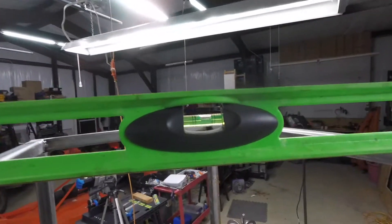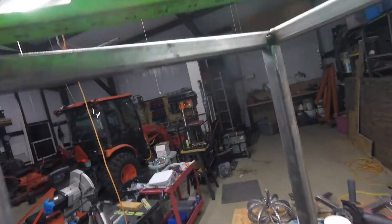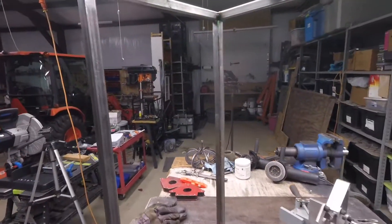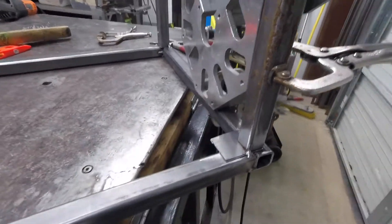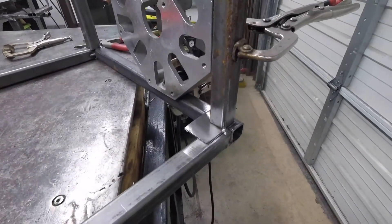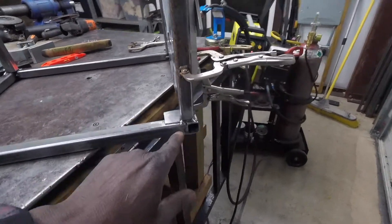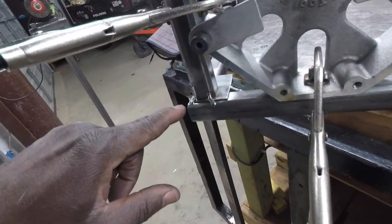It's pretty level so I tacked it and it stayed in place. They're not the prettiest tacks in the world but they're enough to hold. It's still level. I found some 16-gauge scrap, put it in there and got three tacks on it, but I'm gonna come back and finish it out.